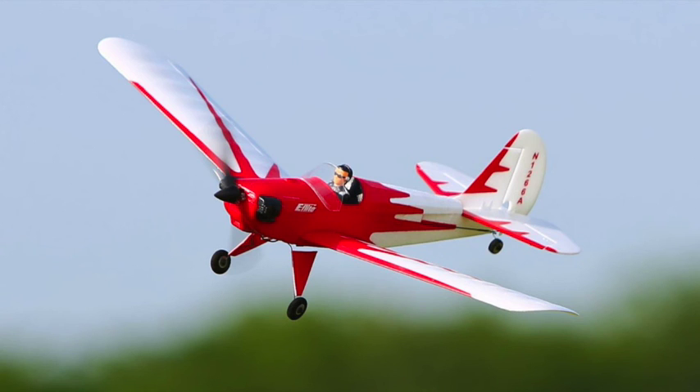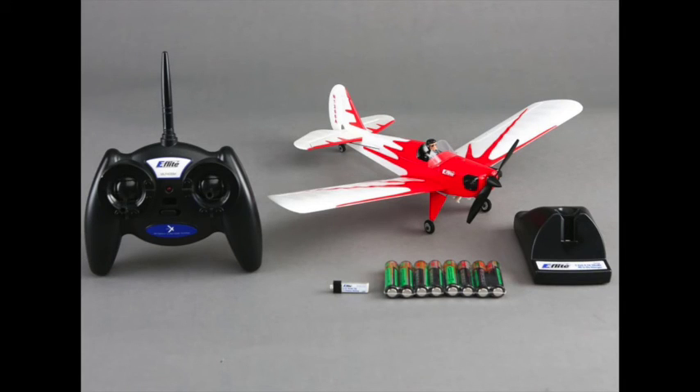I will be reviewing Spektrum radios that are appropriate for these kinds of airplanes. A separate radio costs anywhere from $60 to $200 and will provide a lot more functionality than what you get with the radio that comes with it. So I'll be reviewing that separately — look for that.